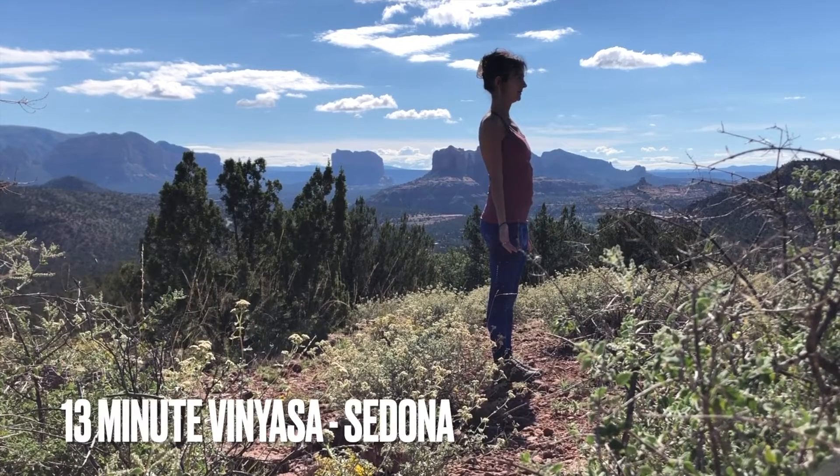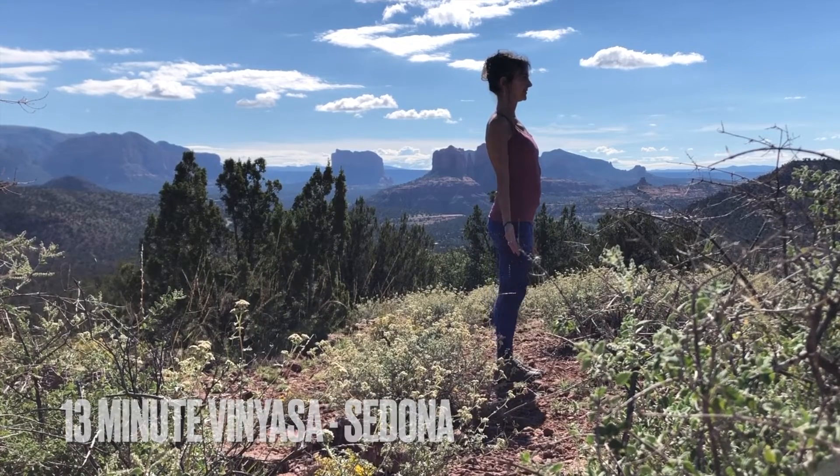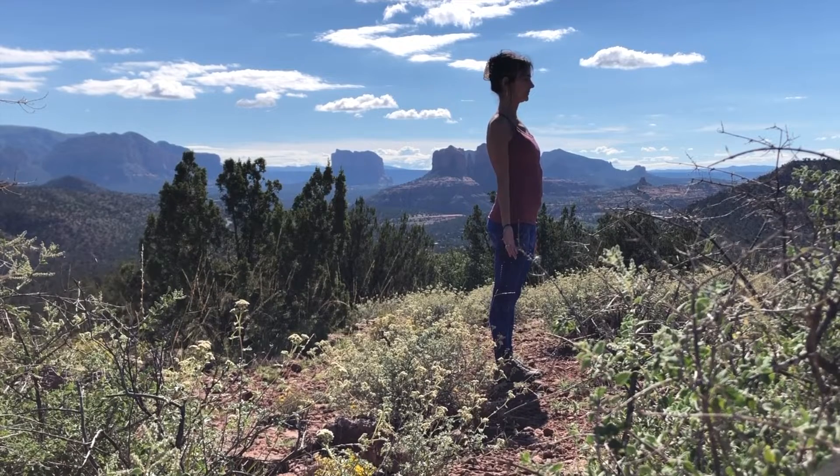Come to the front of your mat in Mountain Pose. Take a moment to set your intention for your practice.